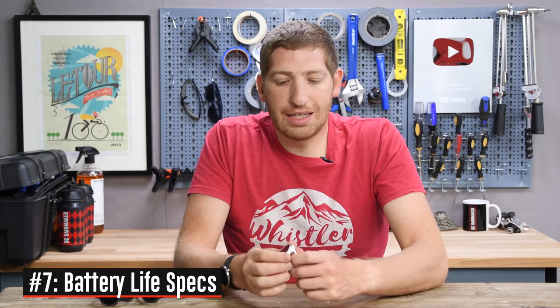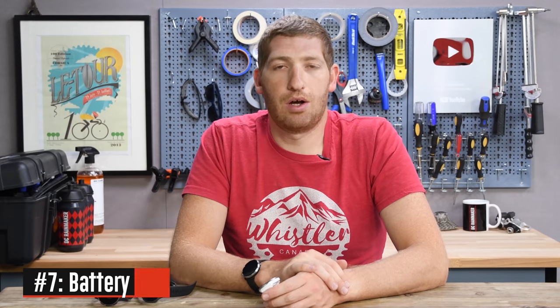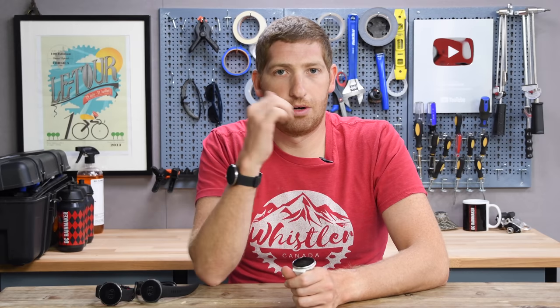Number seven on the list is battery life, and this is a quick and simple one: five days in general smartwatch mode and up to 18 hours in GPS-on mode. Keep in mind it is not an always-on display, so unlike the rest of Polar's watches and Suunto and Garmin which have always-on displays, this one will automatically turn off until you raise it up again, as we talked about earlier.